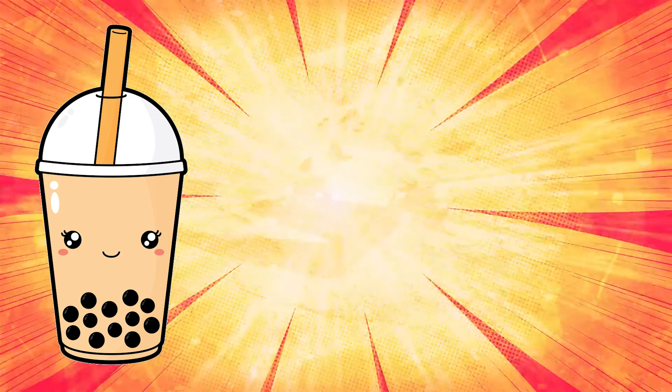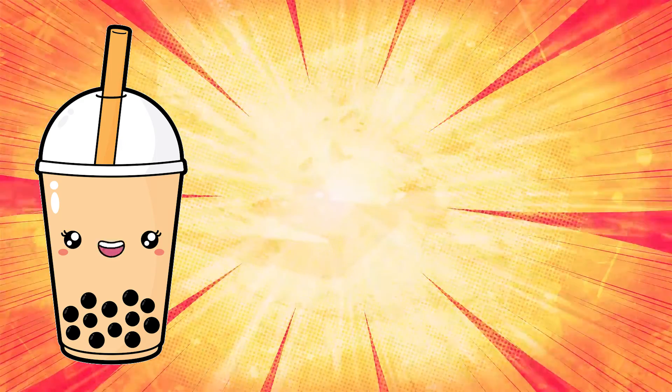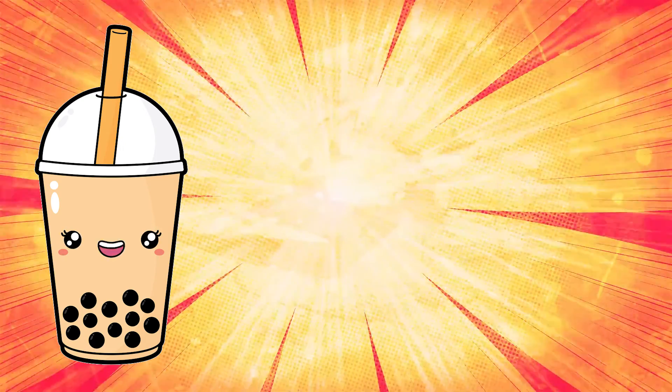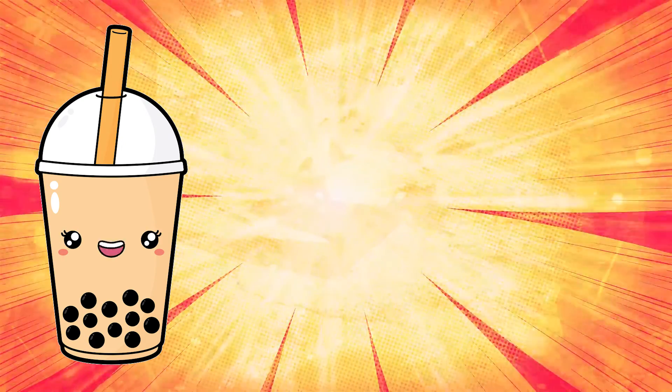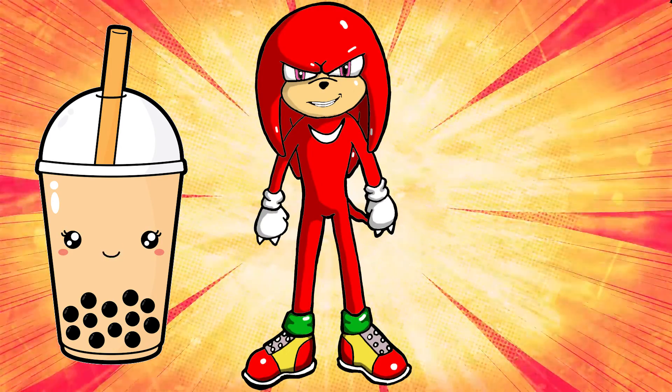Hi guys! Last time we drew Sonic the Hedgehog together. Today, we'll draw another superpower character from that video game series and movies, Knuckles the Echidna.